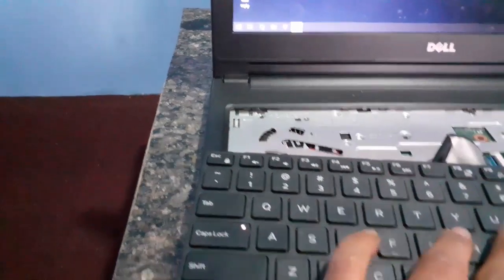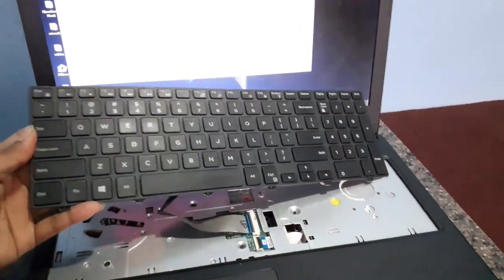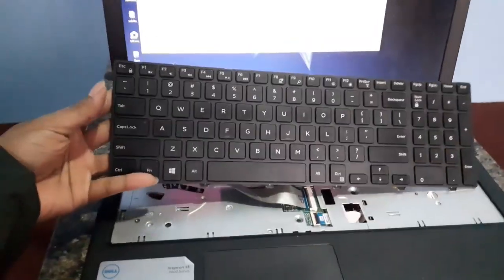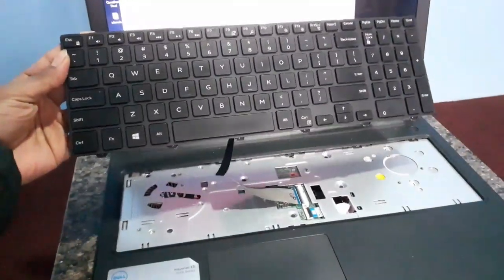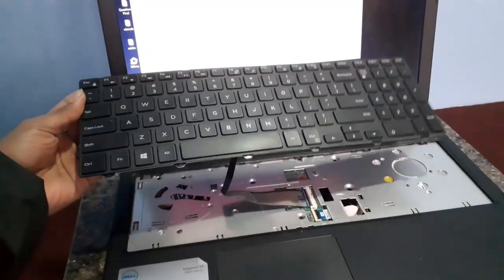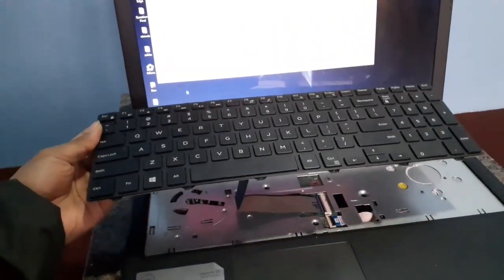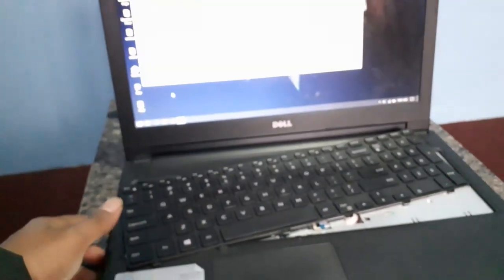Caps Lock — you can see it's working. This is the way you can fix your Dell laptop keyboard at your home by yourself. You don't need to go to the service center and pay more for the keyboard problem. It might be a slight problem, so you can fix it at your home. If you like the video, don't forget to like and subscribe to our channel. Thank you.